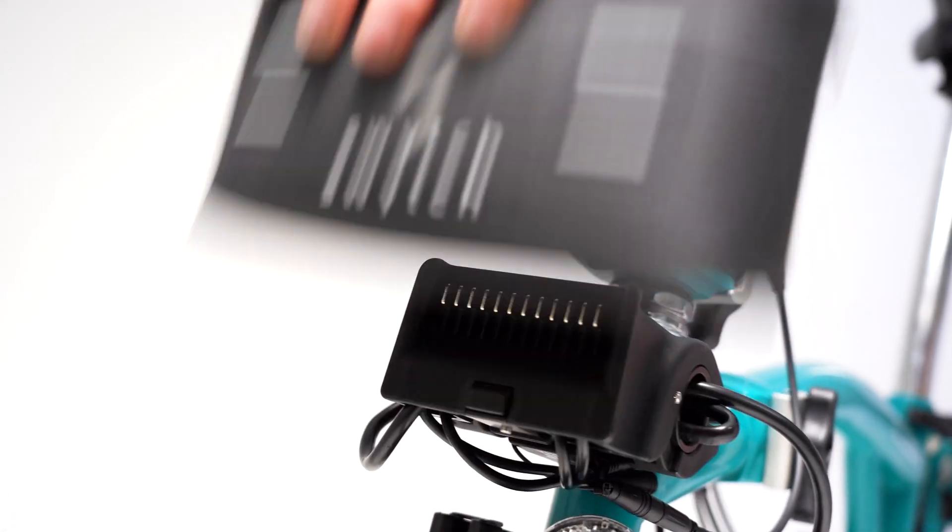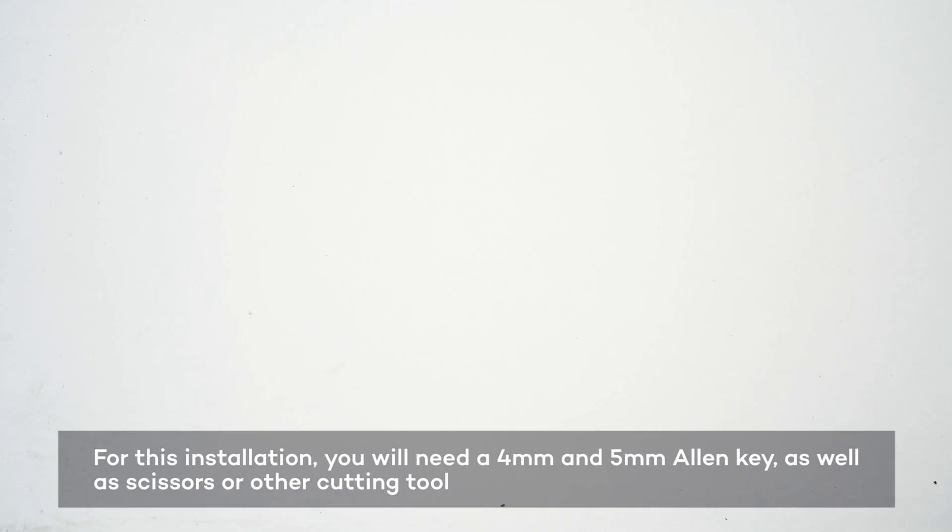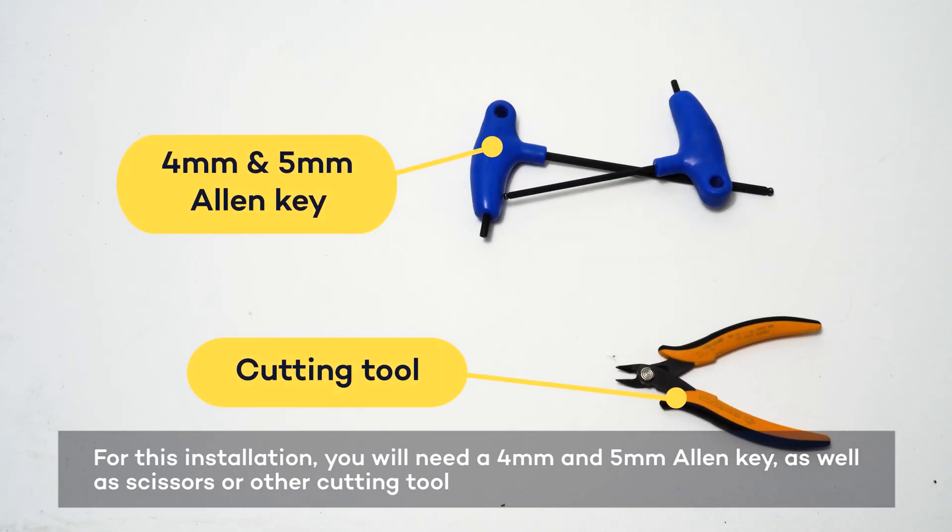Welcome to the Brompton Block installation guide. You will need a 4mm and 5mm Allen key, as well as some scissors.